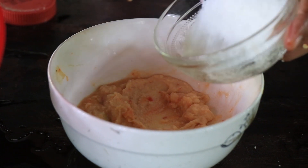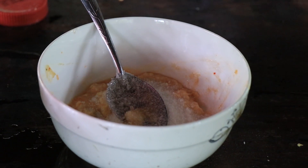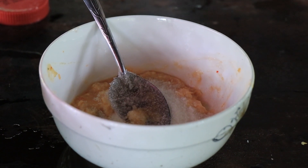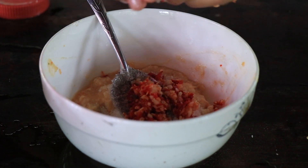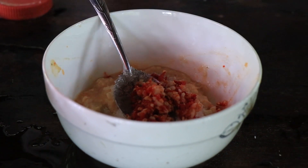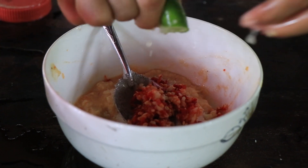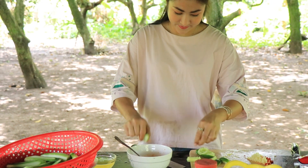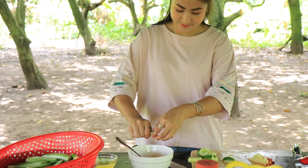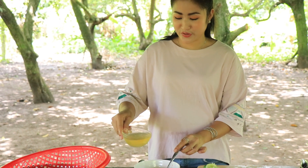So good! Now for the dipping sauce: red chili, chopped garlic, lime juice, and hot water.